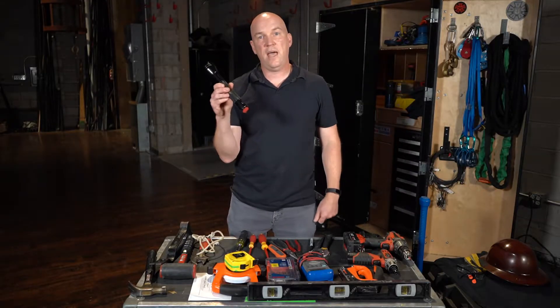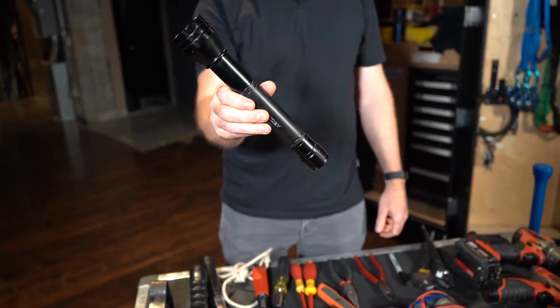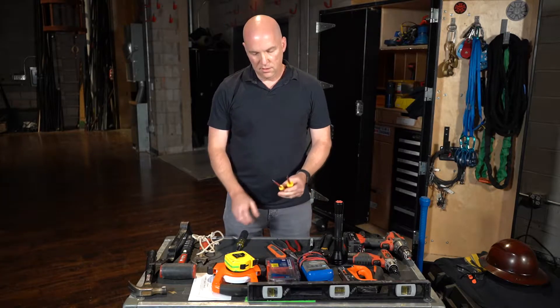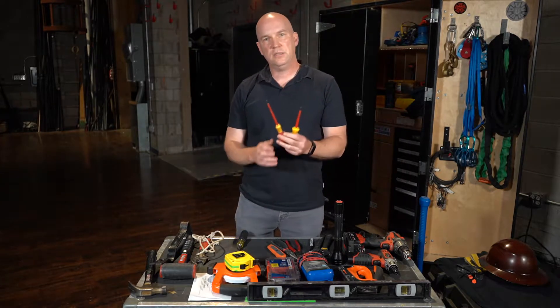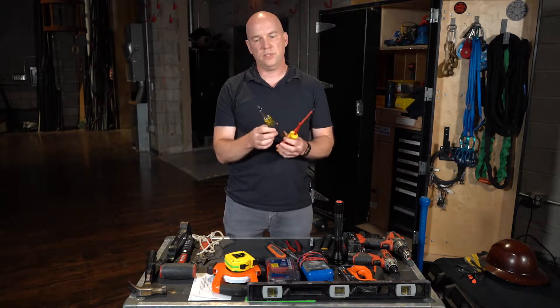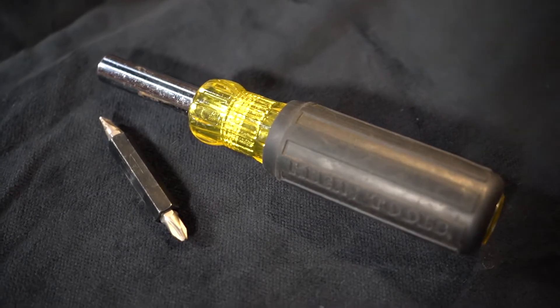It's very important to have a good quality flashlight. Theaters are notoriously dark and this will help you with that. A variety of screwdrivers is important — at least slotted and Phillips — or you can get one screwdriver that has interchangeable bits, so you have a variety of tools right in your pocket.